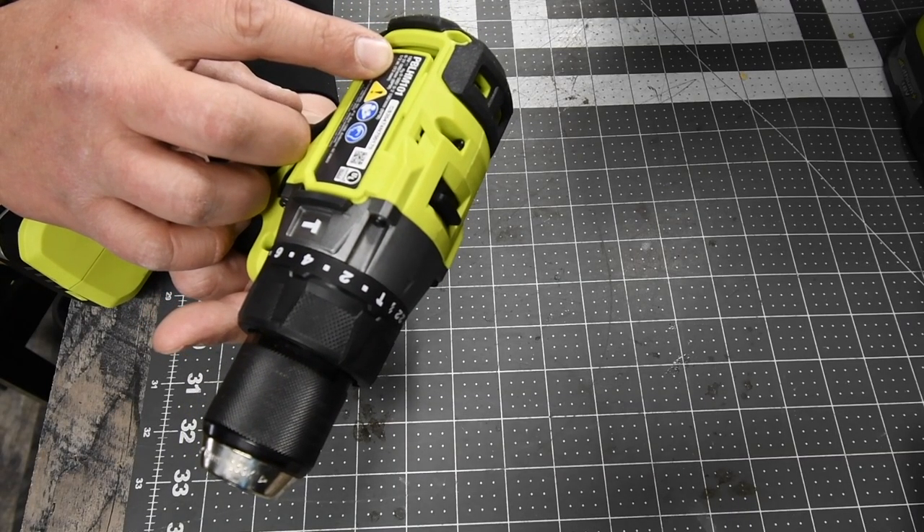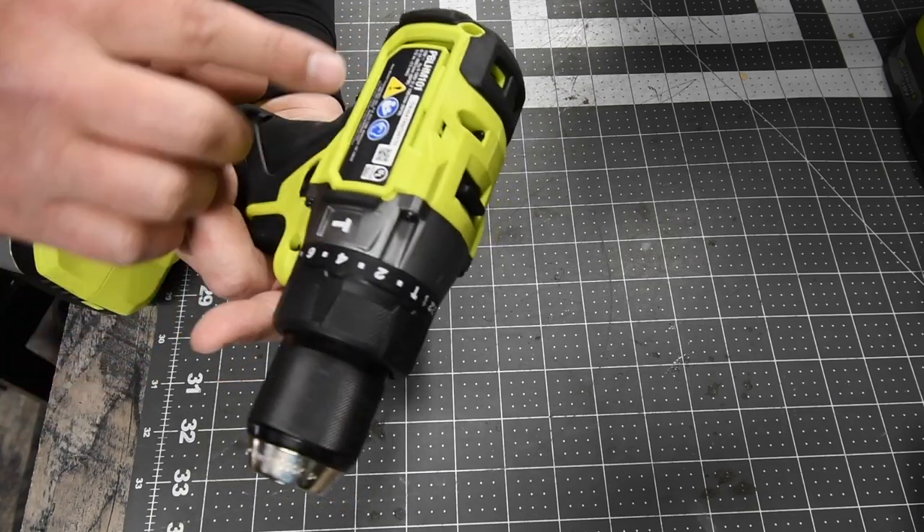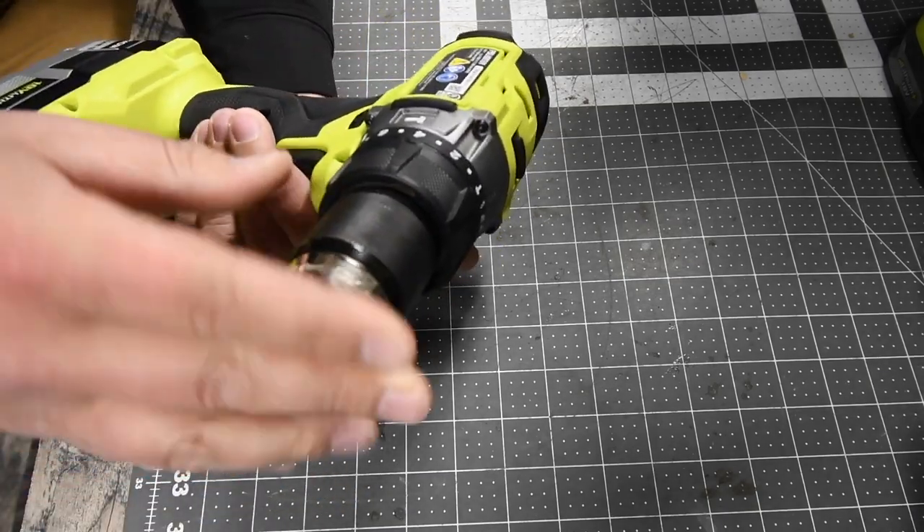This has 0-31,000 beats per minute for the hammer feature, and a half-inch fully metal chuck.